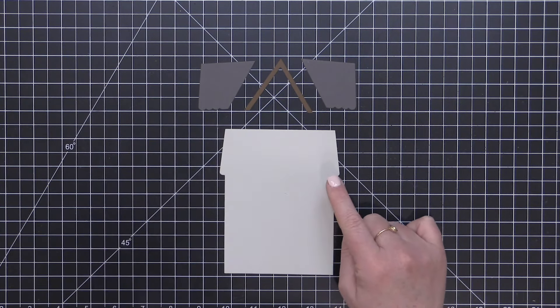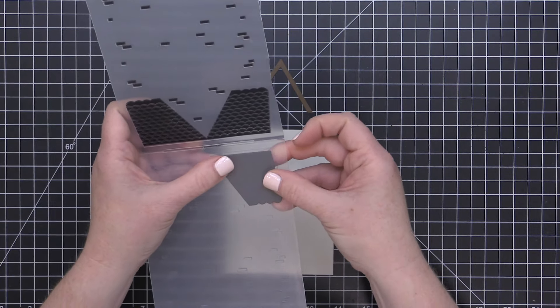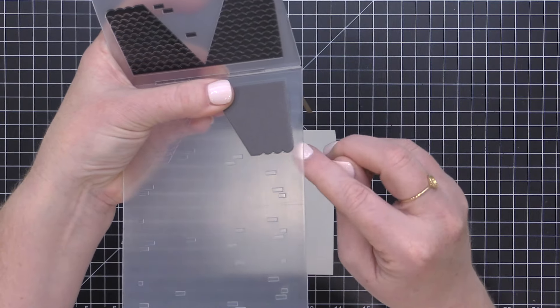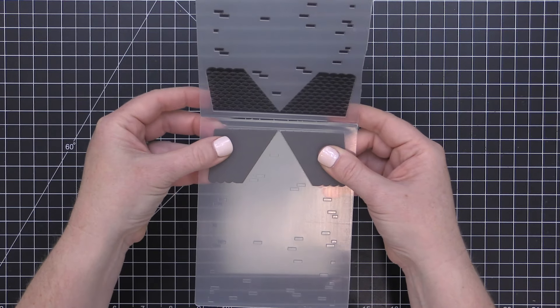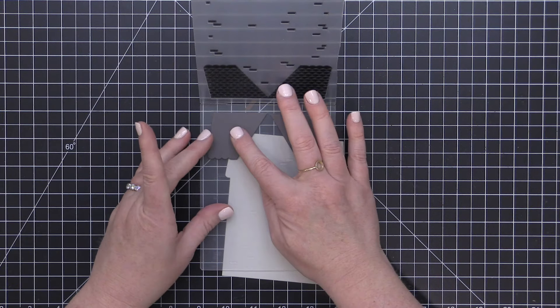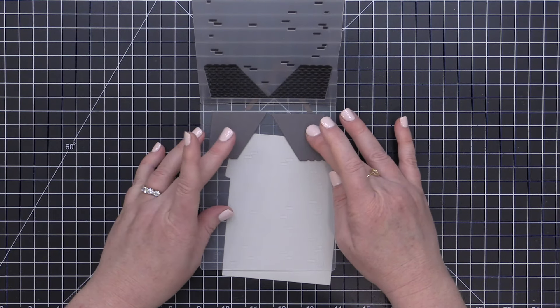Let me show you how easily this house comes together. I have my base piece as well as my roof line and my two roof scallop pieces. I'm taking these two gray scallop pieces that line up with my roof and I'm nestling them into the embossing folder — this is going to give the roof a little bit of texture. Keep in mind the embossing folder is optional, but I think the detail that it adds to the die cuts is so worth it in the end.